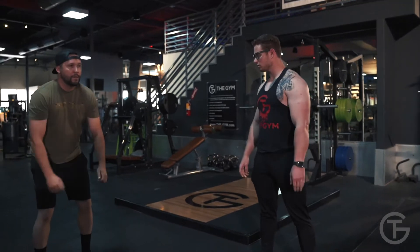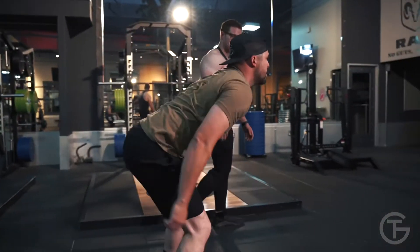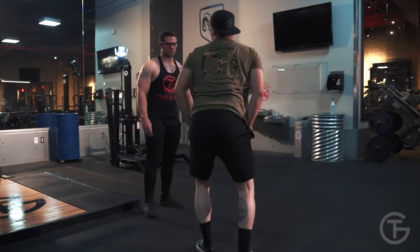Go ahead, do three in a row. One, two, three. Go ahead and turn around, hold the squat.